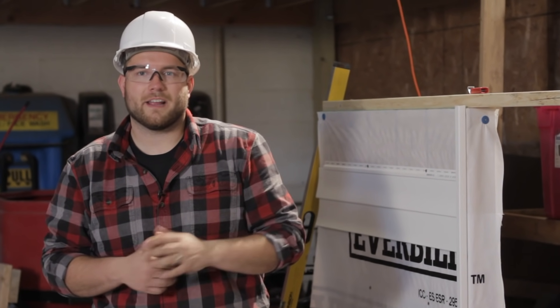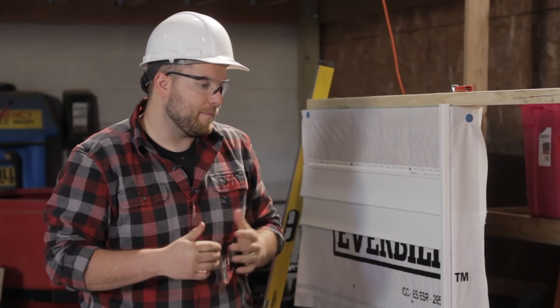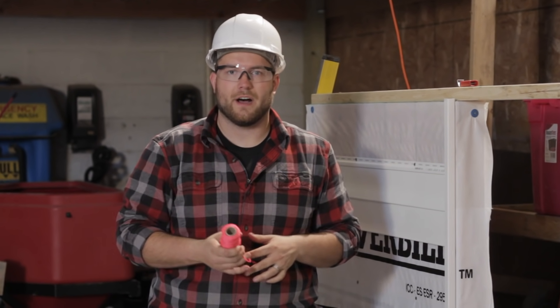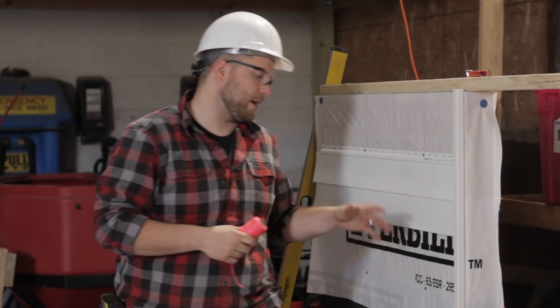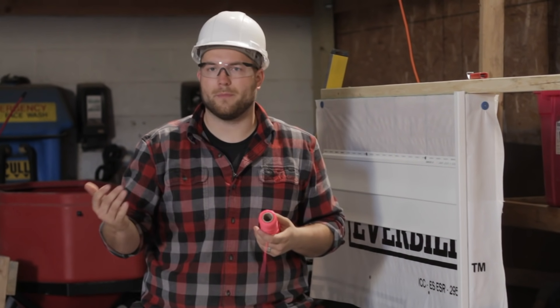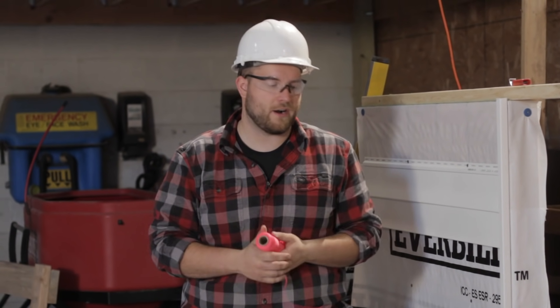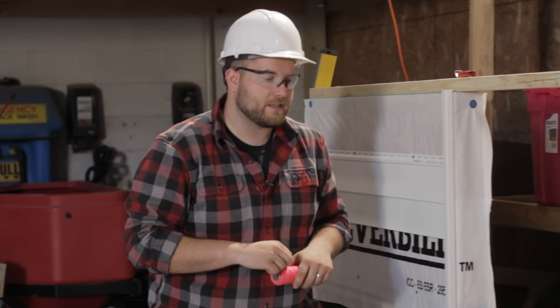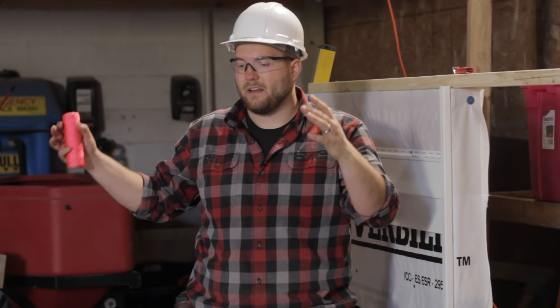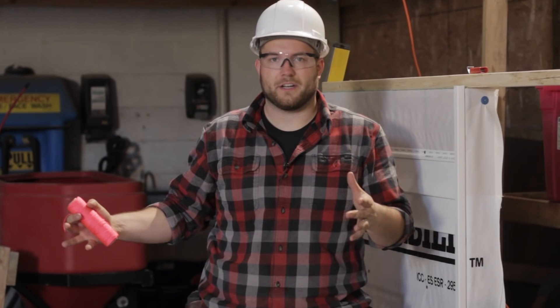In this video we're going to be talking about site layout. Basically, site layout is going to involve a series of strings. We're going to use string line to lay out the perimeter or the foundation of our project. For this particular project, we're going to be framing a little tiny deck, but the concepts you learn here can be applied to any full build or any type of project you're going to be laying out.